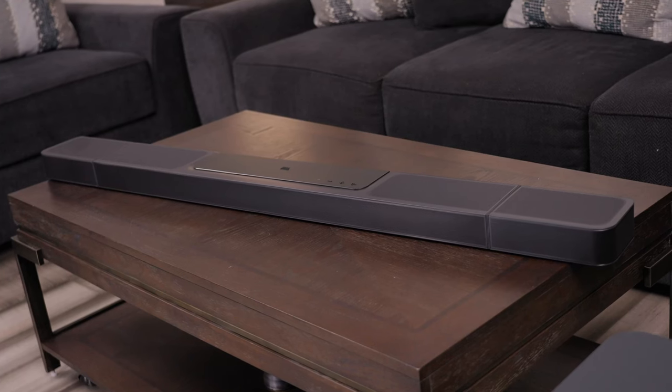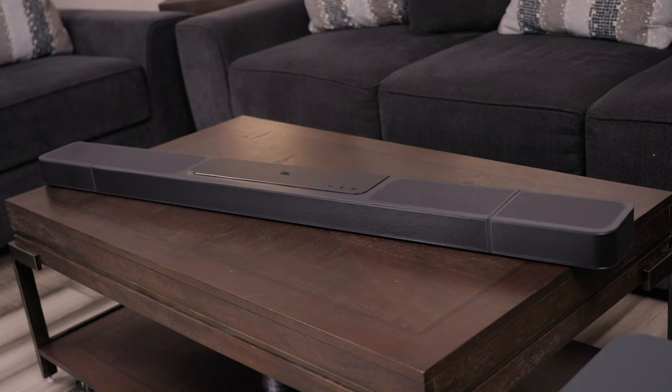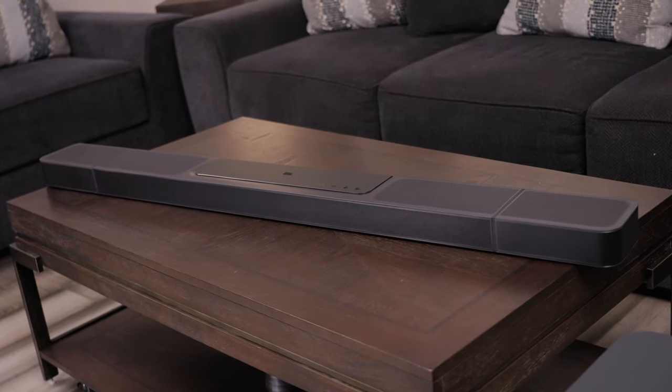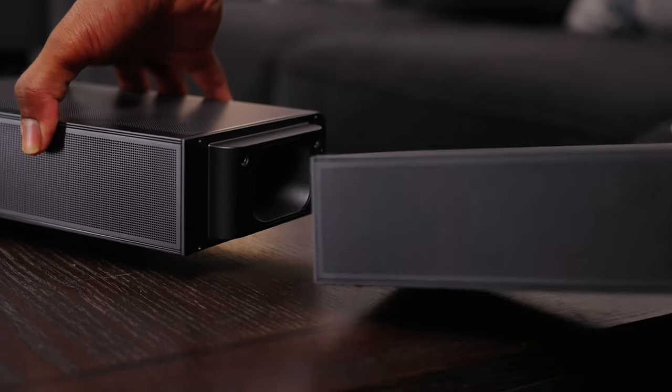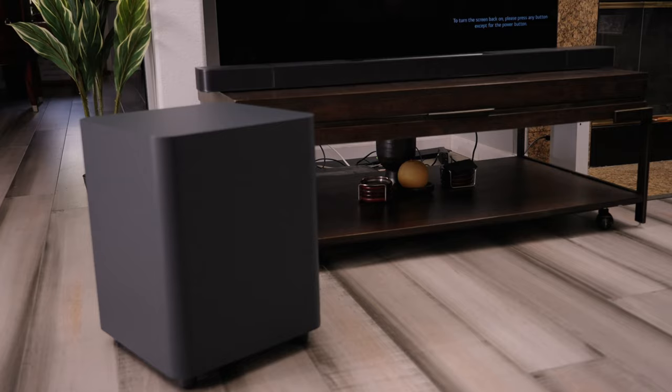Hi, it's Ron with Gramophone. Today, we're going to be taking a look at JBL's high-performance soundbar, Bar 1300X. This is their flagship, and unlike a lot of soundbars, it delivers a full surround sound system experience, including detachable rear speakers. There's also up-firing Dolby Atmos speakers and a powerful subwoofer. If home theater separates are not really for you, but you've been underwhelmed by soundbar performance to this point, the JBL 1300X might be your ticket.